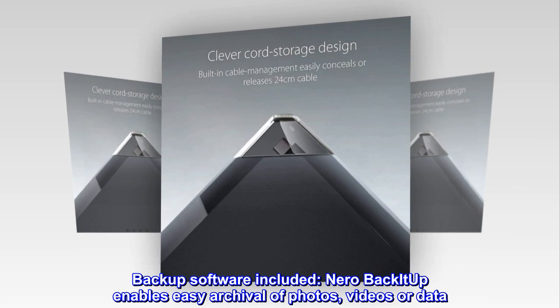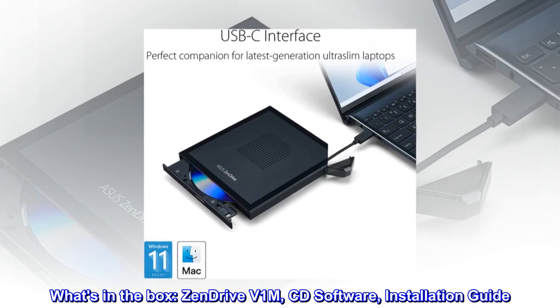What's in the box: Zendrive V1M, CD software, and installation guide.